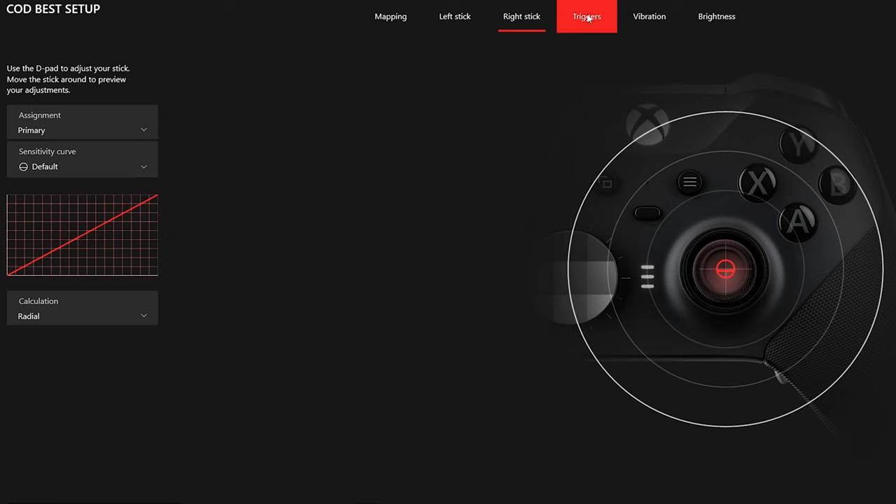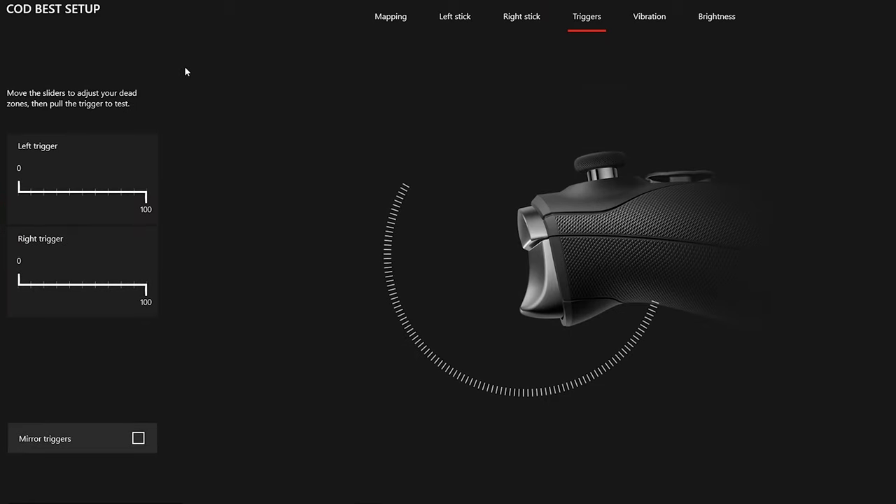Moving on to the triggers subcategory — here we can adjust the dead zones. By moving the slider bar, as you can see on the graphic, the greyed-out space means you're pressing down the trigger that entire distance and nothing is happening on screen until you reach the active zone. I strongly suggest keeping this to zero, because it allows your trigger to be as quick as possible, and in Call of Duty it's all about quickness and efficiency — zero dead zones.